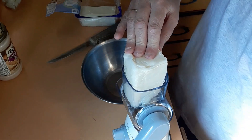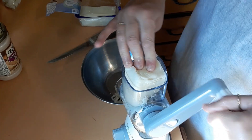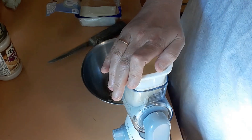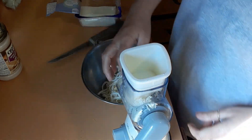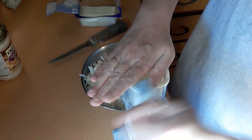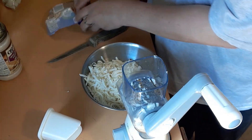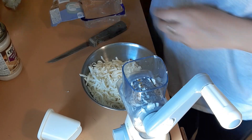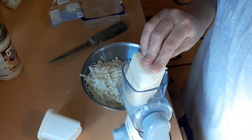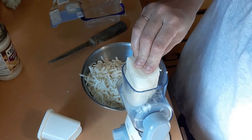I'm using my countertop shredder — I love this thing, it makes it so much easier for my crippled hands. Sierra is watching — is that cheese? It's mozzarella cheese!